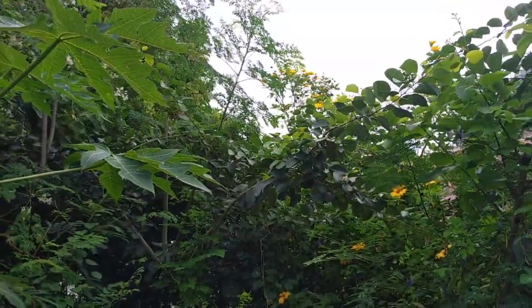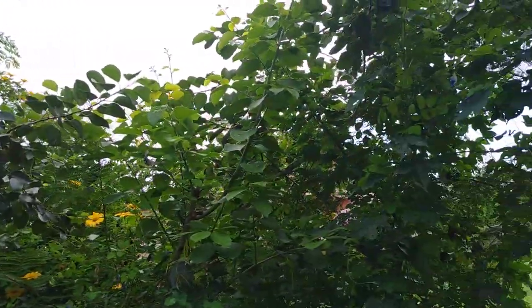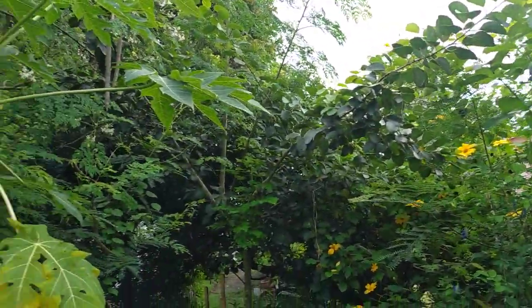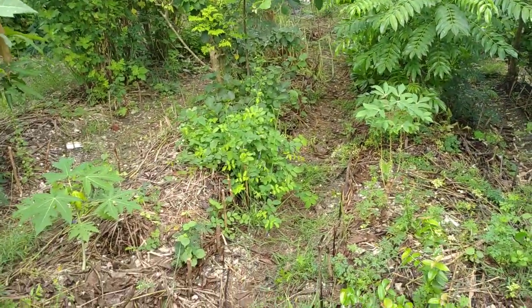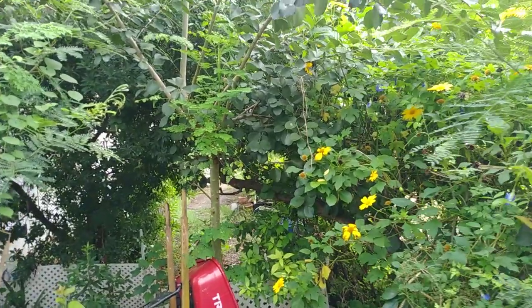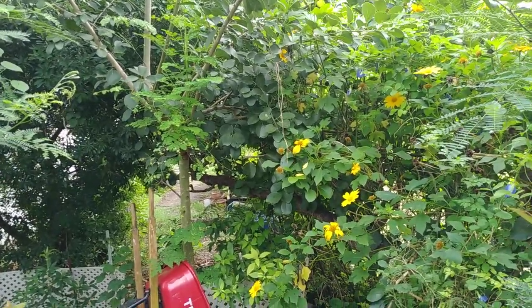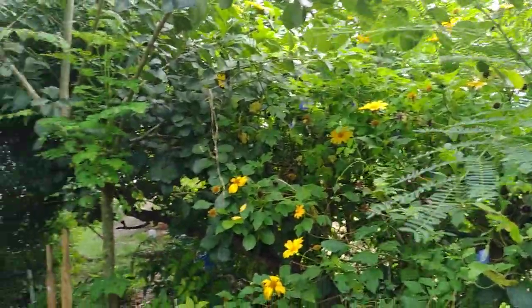And if you allow them they grow really thick and just provide a natural canopy. At one point this whole area was covered with the clammy cherry tree, and I got my son to cut it back so that the papaya trees and the plants here could get some natural sunlight, because it was really shady. One of the things I use this clammy cherry tree for is the wood, in terms of building things.